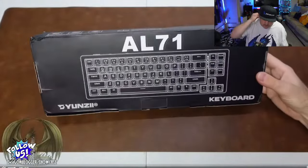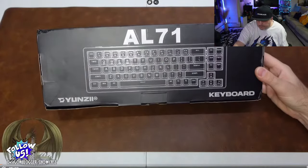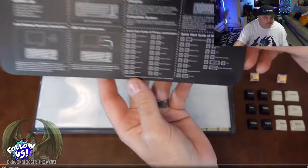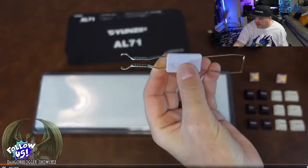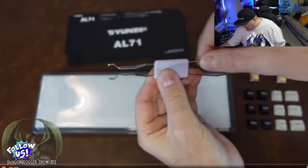Here's the retail box packaging with a nice photo of the actual keyboard. Everything that comes in the package starts with a guide showing how to connect your keyboard and all the different functions and lighting effects. It comes in a couple different languages. We also have a double-sided keycap puller and switch puller — very convenient to have it all in one device.